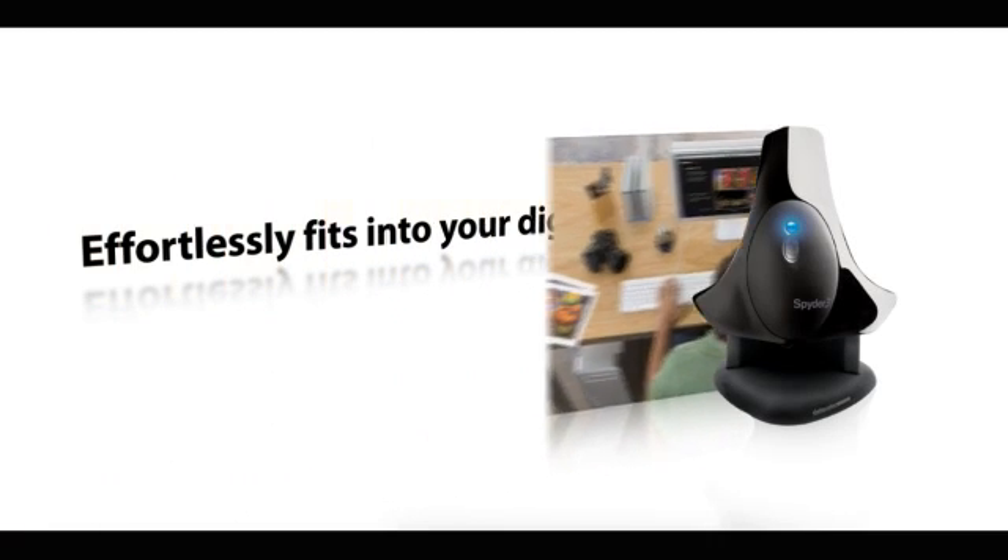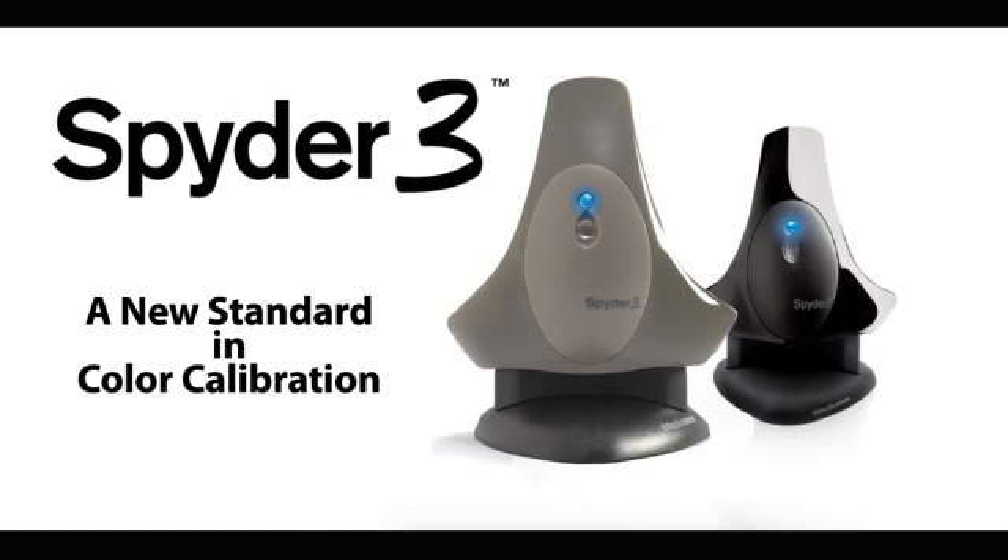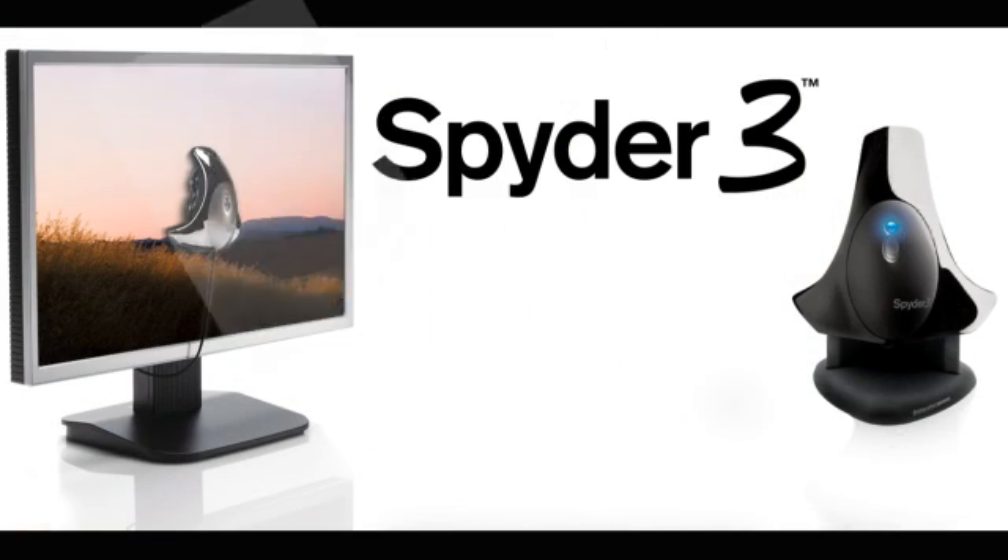Fitting effortlessly into your digital workflow, Spyder 3 gives you a new standard in color calibration, from shot, to screen, to final print.